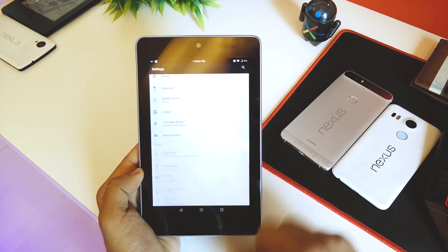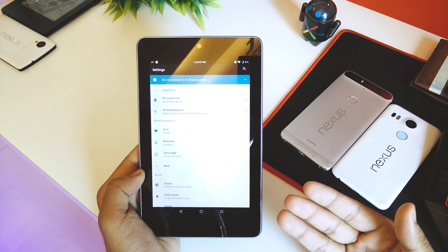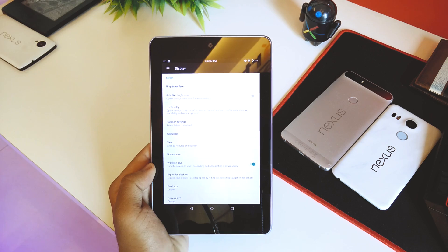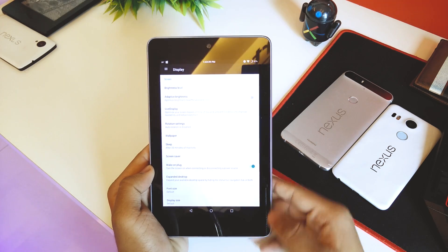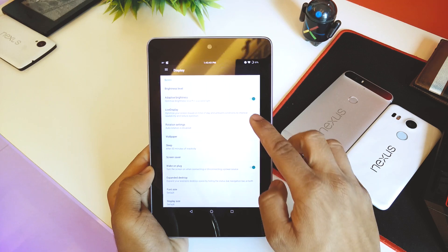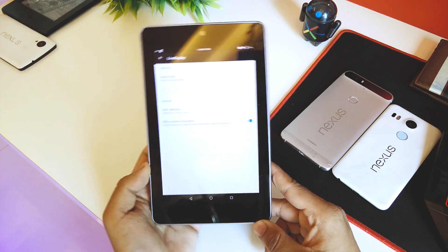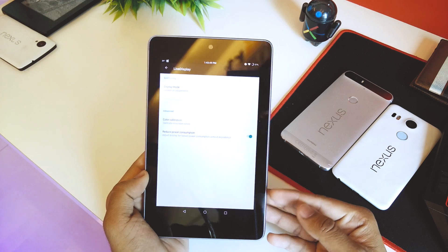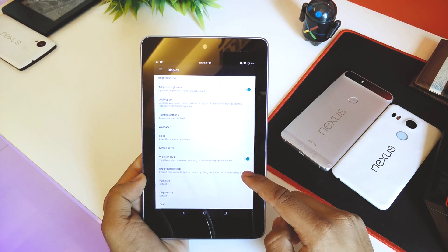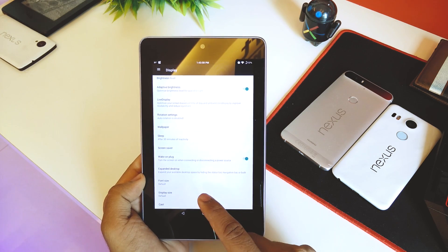In Settings, first we get extra wireless and network options including NFC. Going down into Display, we have adaptive brightness which you can turn on or off. We also have Live Display — I personally turn it off because the colors sometimes get a little weird. Going down we have rotation, sleep, wake on plug, expanded desktop, and display size.